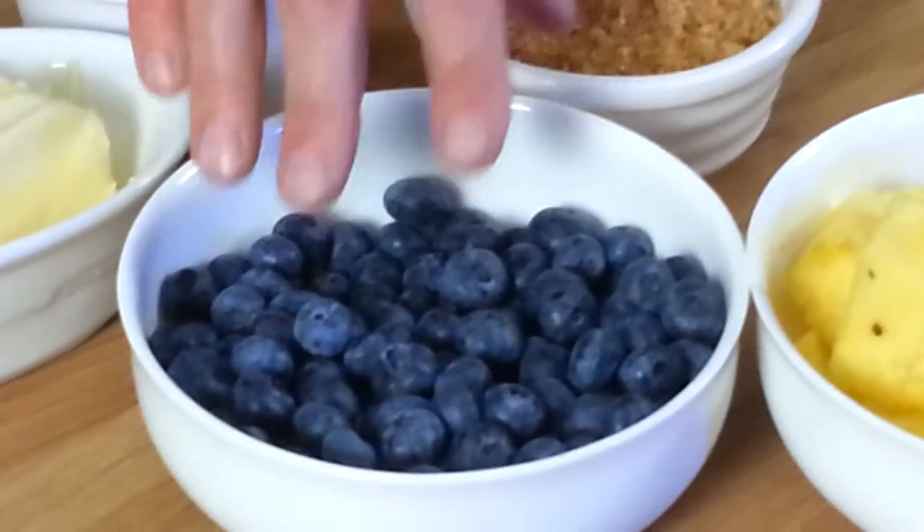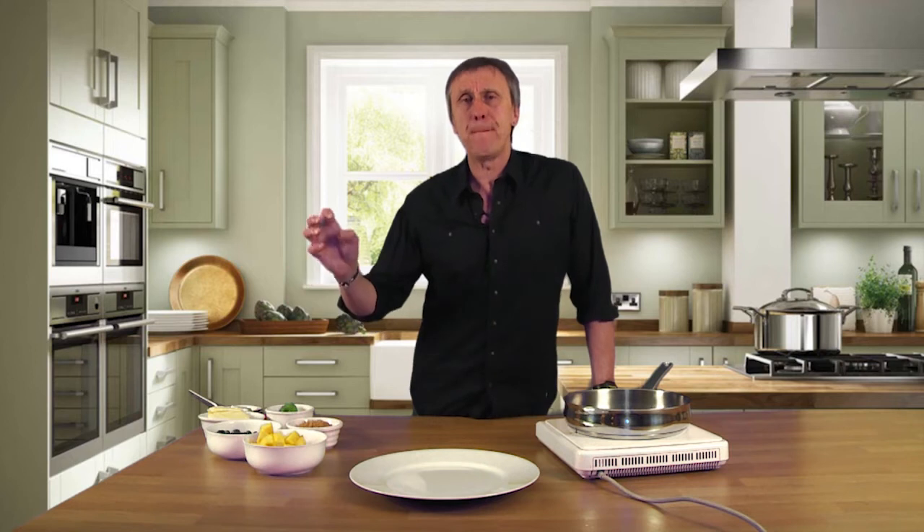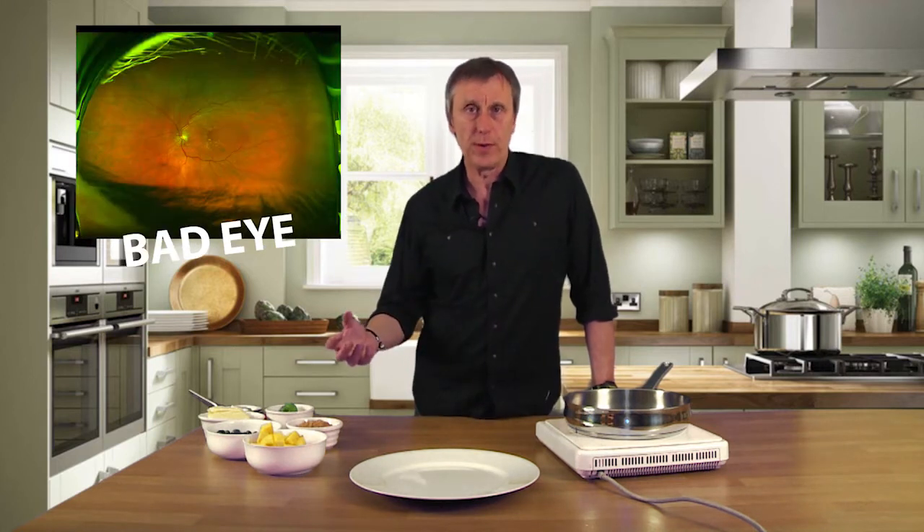The blueberries, for example, we've discussed before. They have such a massive amount of goodness for the macula, so the retinal health of the eye is incredibly helped by blueberries.